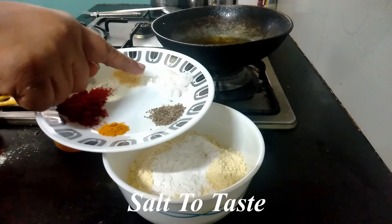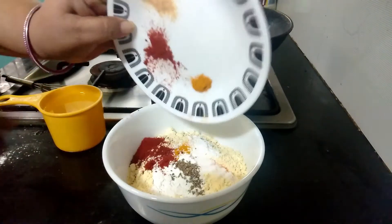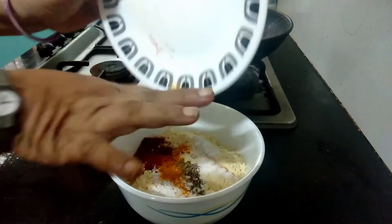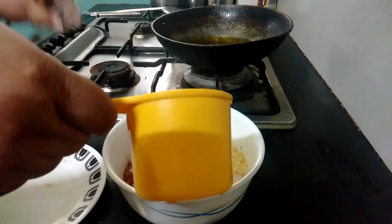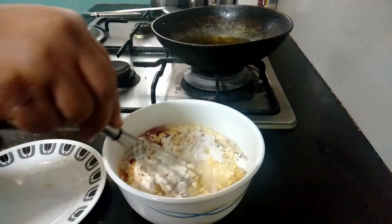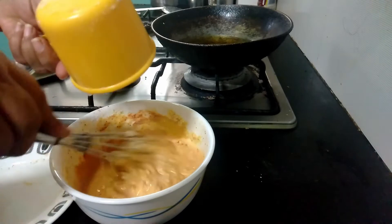I'm also adding a generous pinch of hing, and one and a half teaspoon of salt, or you can take salt to taste. I am putting all this into the gram flour and rice flour mixture. I have taken one cup of water which we are adding to this, but not all at once — we'll see how much we require.